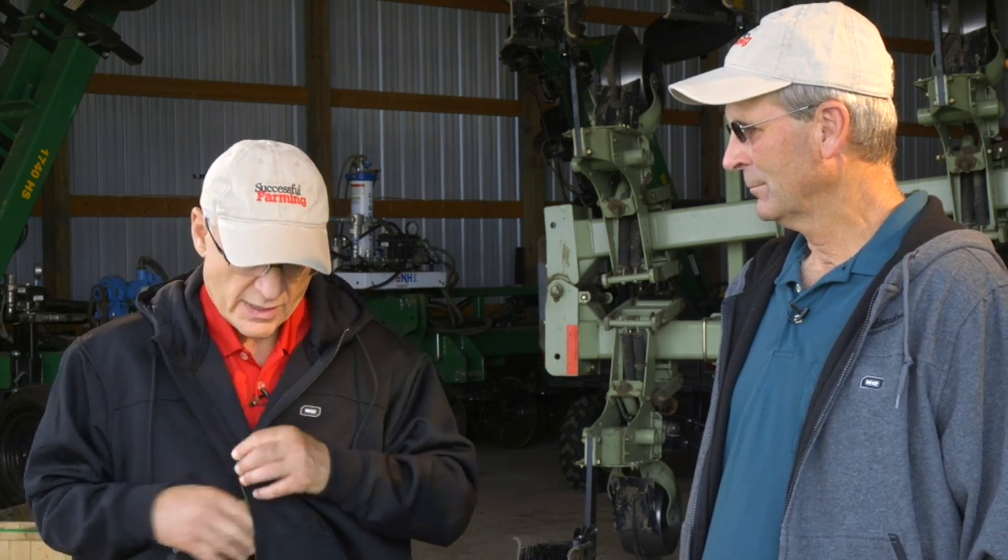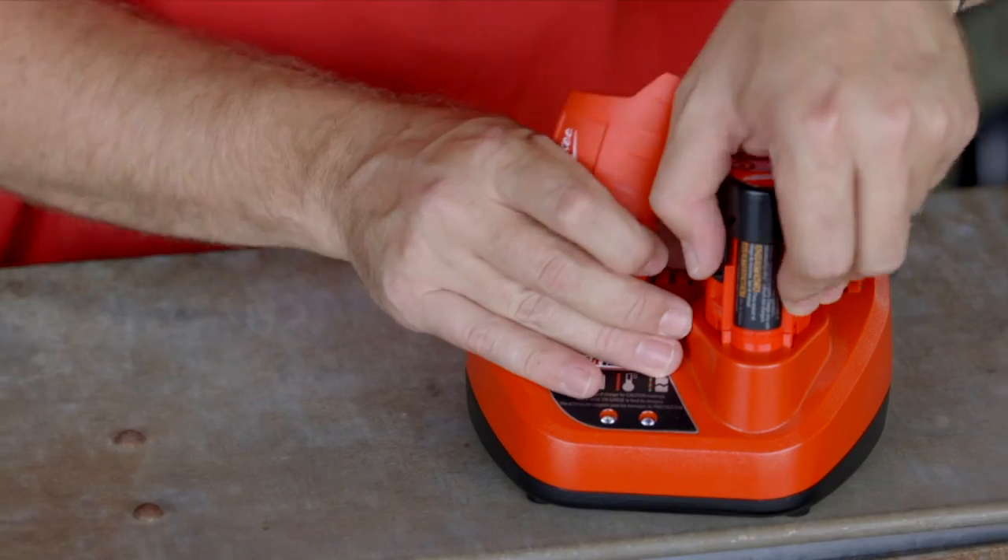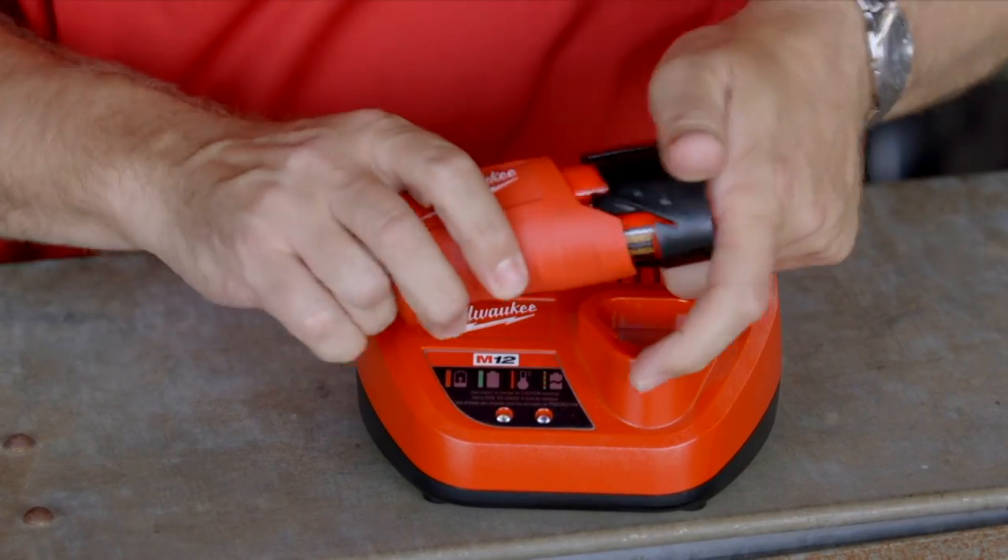Milwaukee has greatly expanded its line of heated jackets. The hoodie Gerald was wearing ranges from $90 up to $110 or $120 depending on where you buy it online. The shell with the liner ranges from about $280 up to $310 or $320, and that includes the charger and the 12-volt battery. If you already have the charger and battery, you don't need to buy those separately when purchasing the garments, which saves money.